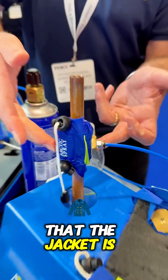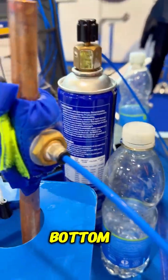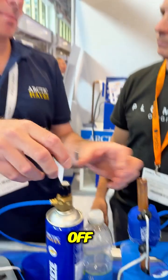The telltale sign is that the jacket's going white and not the liquid coming out of the bottle. A 50ml pipe does probably take a couple of minutes to freeze. When you've not got the noise of the exhibition, you'll hear a clicking sound, which is where the ice plug has then formed. You can then actually turn the aerosol off, because that plug will then form there for probably a good 10-15 minutes, allowing you to do that repair.